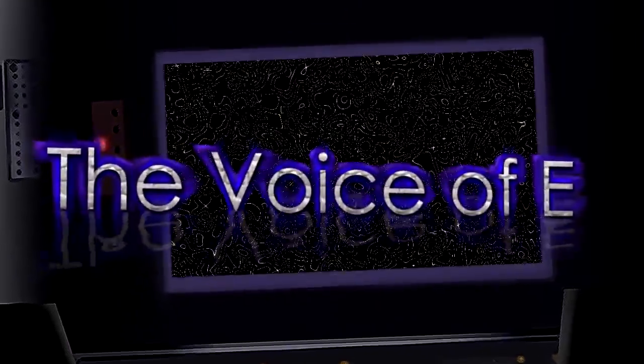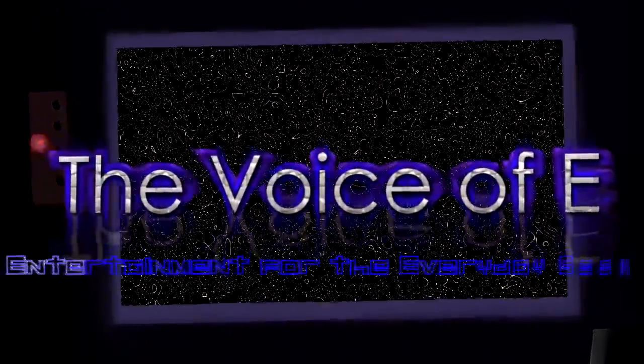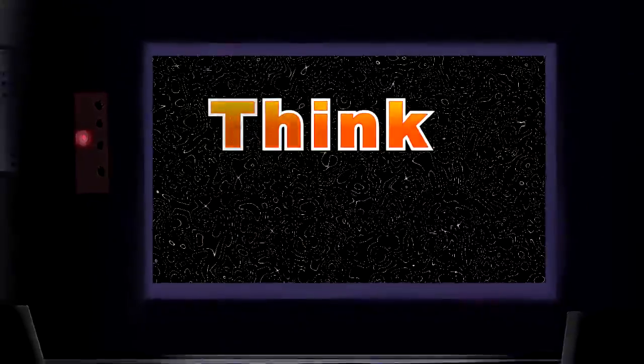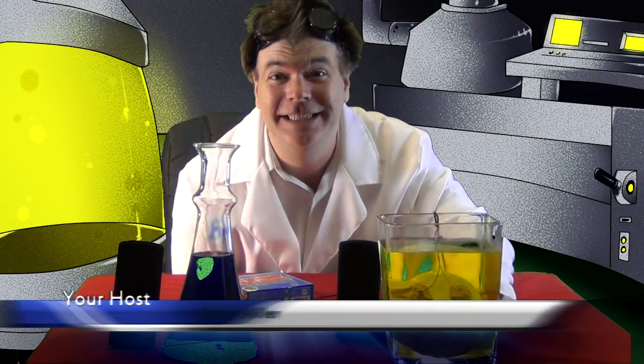Get me that chip. We need more power. Hello, and welcome to another episode of Dr. E's Laboratory.